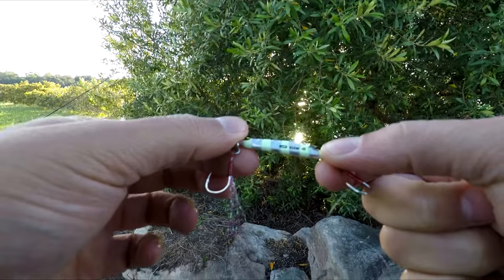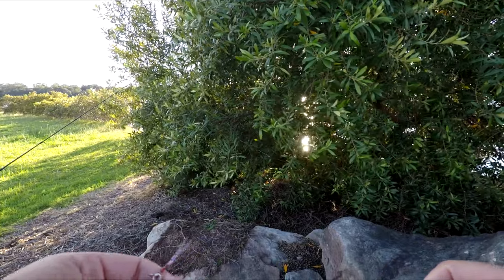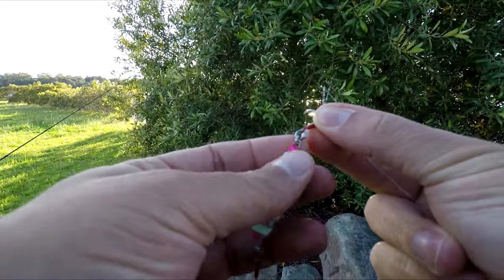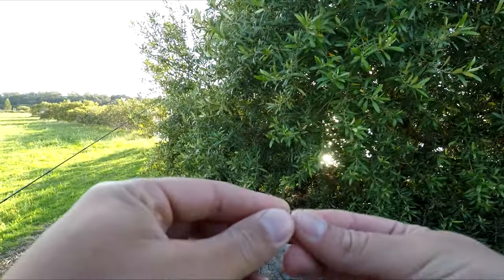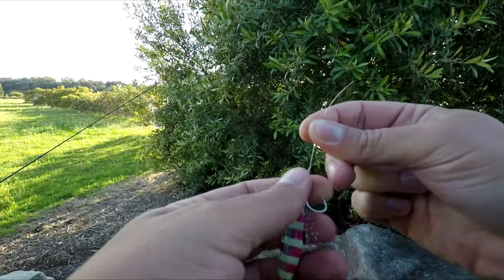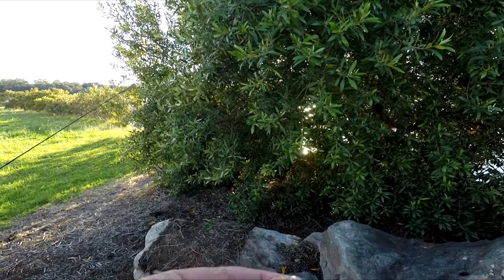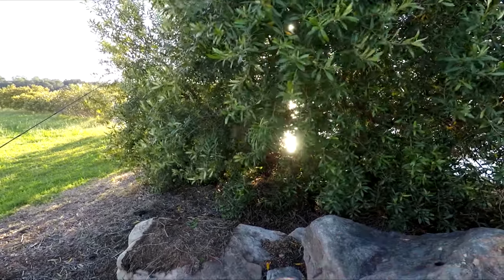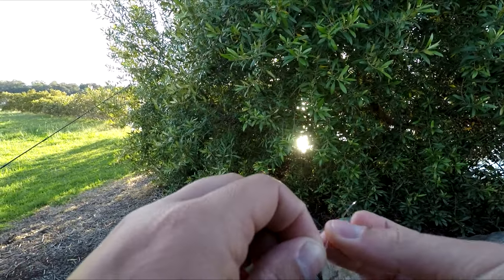We'll start out chucking this 15 gram slow-seeking jig. I haven't chucked these around much so I'm not the most experienced jig guy. I think this is a Major Craft Jig Para — correct me if I'm wrong in the comments. You can tie your knot directly to a split ring and then swap them out to solid rings, so you don't have to constantly tie knots every time you want to swap them out. If you're throwing jigs all day it's handy, but I don't have solid rings laying around so I'll just tie a knot. Anyway, enough talking, let's get to chucking this thing around.